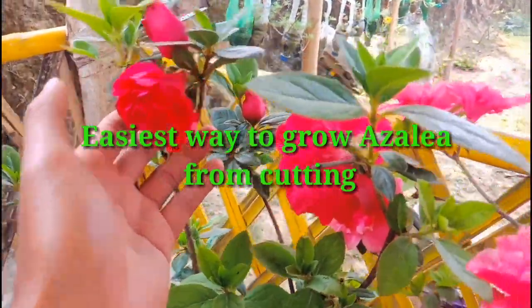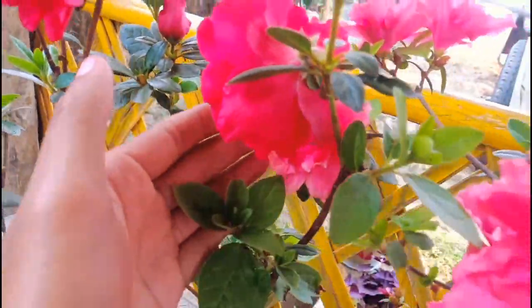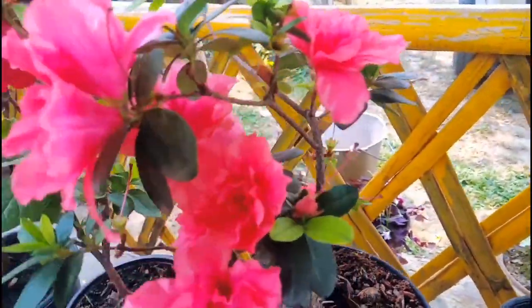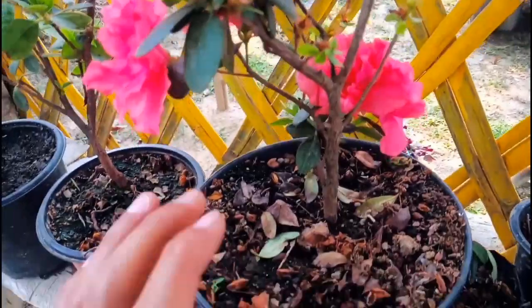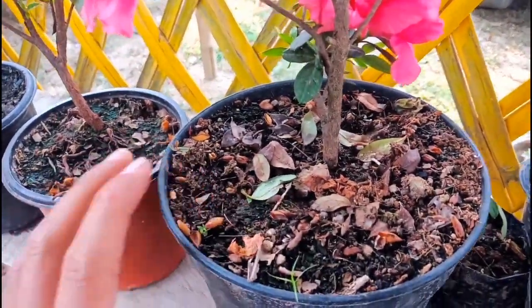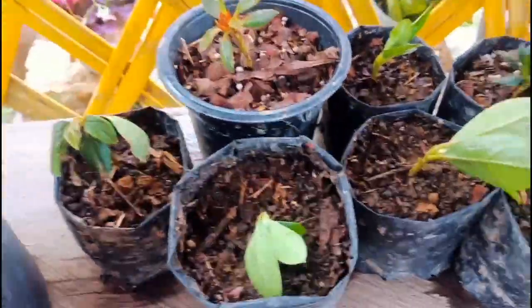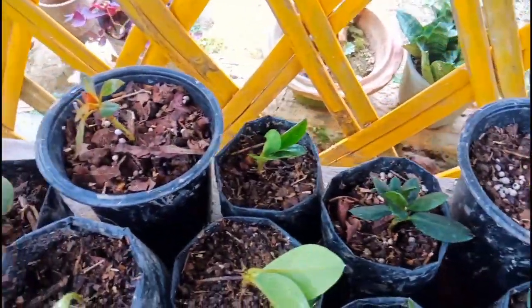Hello everyone, welcome back to my channel. I am Jun Sonning Lang, hope you all are doing fine. Today I'm going to show you how to grow ajalia from cuttings. This is my ajalia flower plant — it looks very beautiful and has bloomed nicely. Ajalia blooms the whole year if you take care of it. These are the cuttings I did last month.